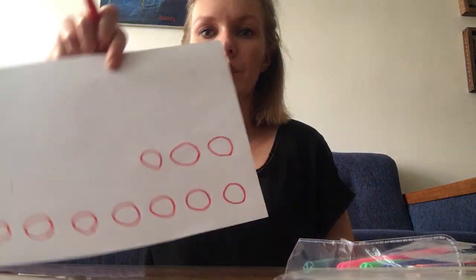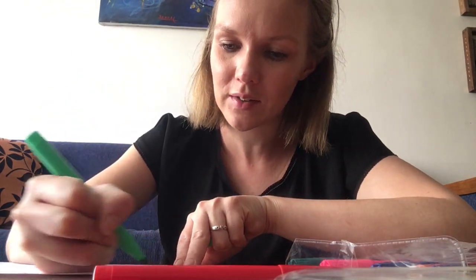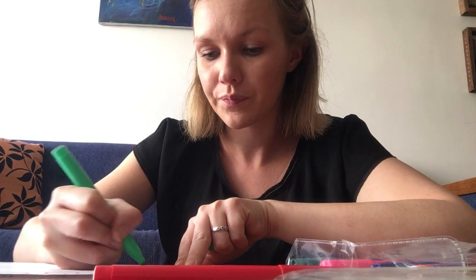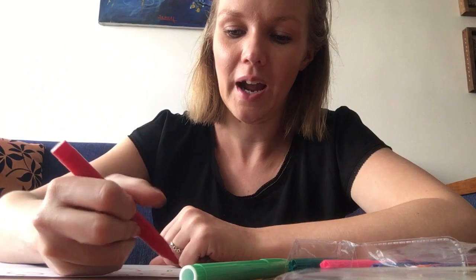Here we go — 1, 2, 3, 4, 5, 6, 7, 8, 9, 10, 11. Look, I drew 11 apples! It's not finished yet — I can draw apples a little better. They're starting to look more like an apple, and I have to color them as well.